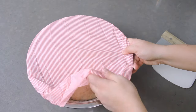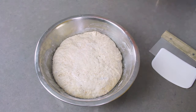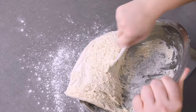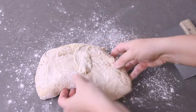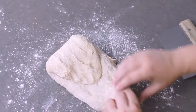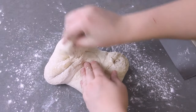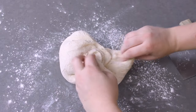Once your dough has fermented for at least 12 hours it should look puffy and full of air. Now we are going to shape it. Very lightly dust your countertop with flour and turn the dough out onto the counter, being careful not to deflate it. To shape, start by pulling on all four sides and bringing them into the center one at a time — this will start building tension on the outside of the dough. Then go all around, pulling the edges into the center to round it up into a ball.